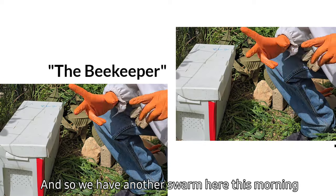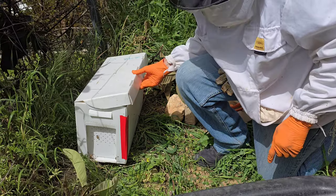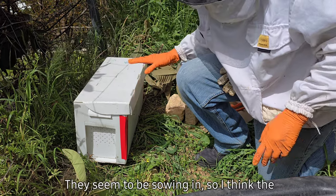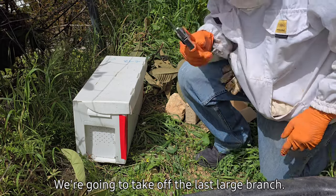We have another swarm here this morning in the tree right next to our property. Here's the swarm box — it's a portable plastic box. I've already cut off a few branches and thrown the bees in. They seem to be staying in, so I think the queen might already be in here. One of the branches I just put here — we're going to take off the last large branch.